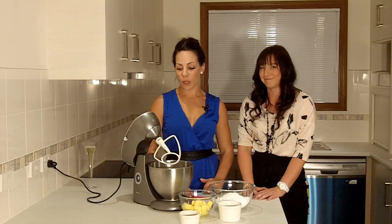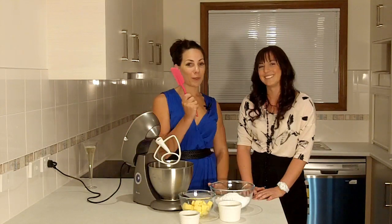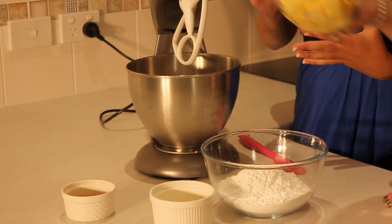For equipment it's really simple — you can use a bench mixer or a hand mixer, and a simple spatula, and you're ready to go. This recipe is the basis for a lot of our videos, so it's a really good one to learn.